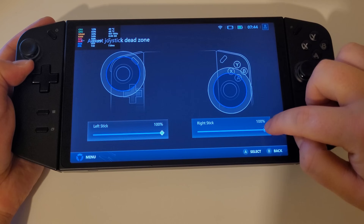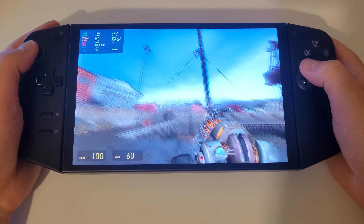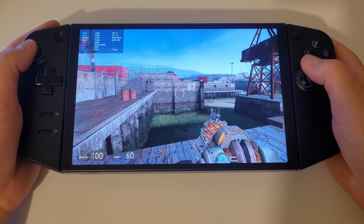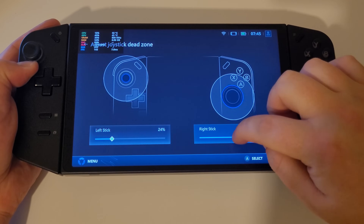We can see this working in first person shooters — using Half-Life 2 as an example — where I can change the dead zone by bringing up Legion Space, making my adjustment, and then minimising Legion Space with the Legion L button again to see my change reflected.